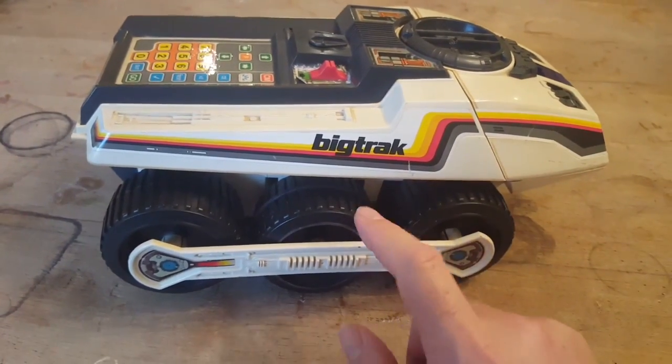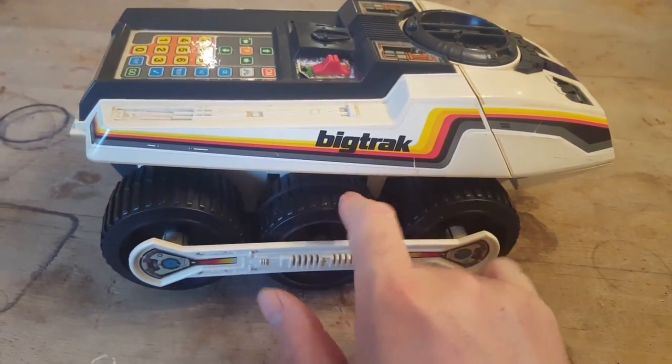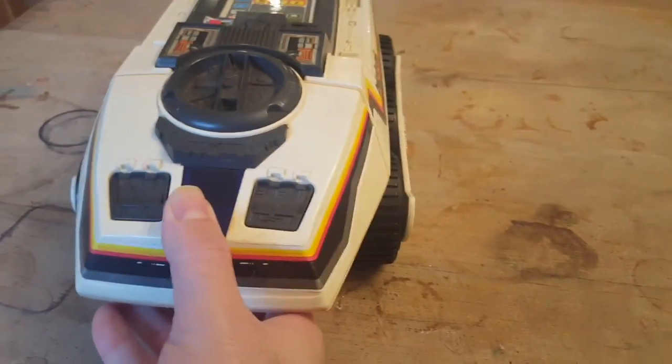Basically the wheels — you've got two wheels that are just there for show, and this wheel here is the one that's connected to the gearbox and the drive mechanism within the Big Track.